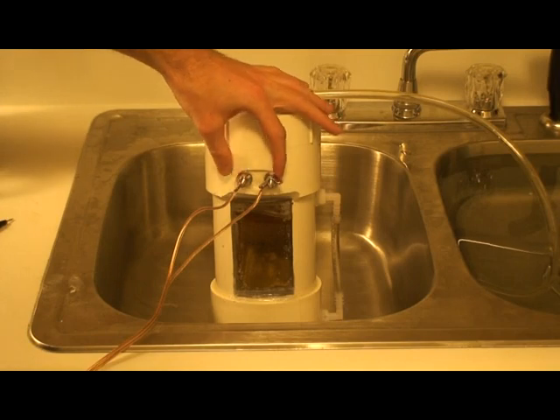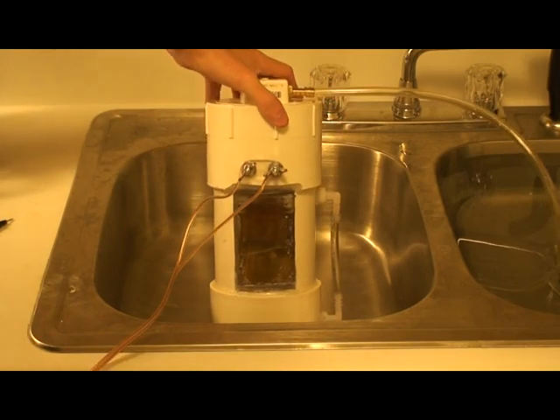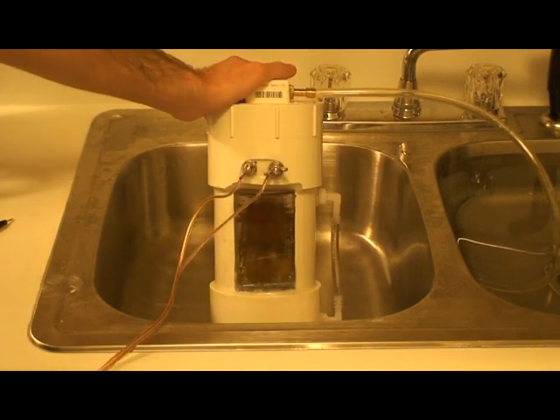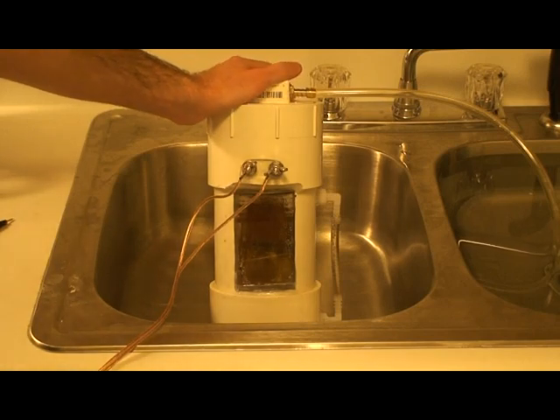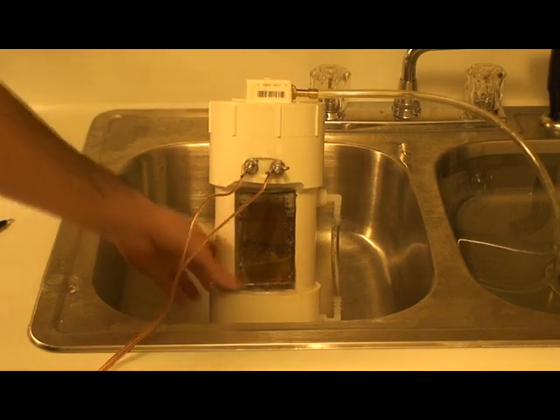I've got my electrodes drilled out through here, one for the positive, one for the negative. I also spent some time putting a little window in here so that I could see what was going on. Unfortunately, I didn't have readily accessible clear PVC for this project, so I had to work with what I had — PVC and some acrylic laying around — so I was able to put a window in there.